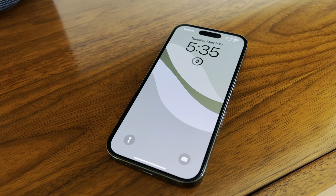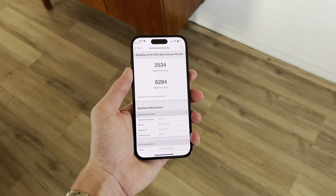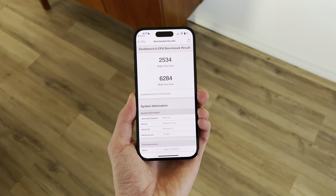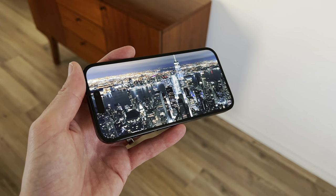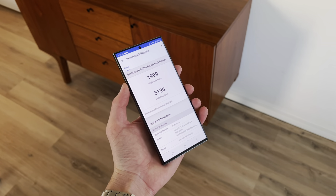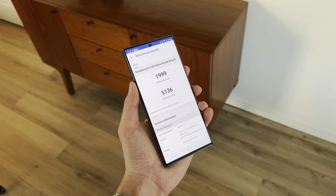Now let's move on to performance, and overall it's been really great. I recently ran the Benchmark 6 score on it and I'm pleased with the results. The A16 chip in here is a beast — I don't really game a lot but I could play any game on here just fine. Things like watching YouTube or a movie perform great, and it accomplishes any task I need. It actually scored higher than the S23 Ultra that recently came out, which is really good to see in terms of performance.